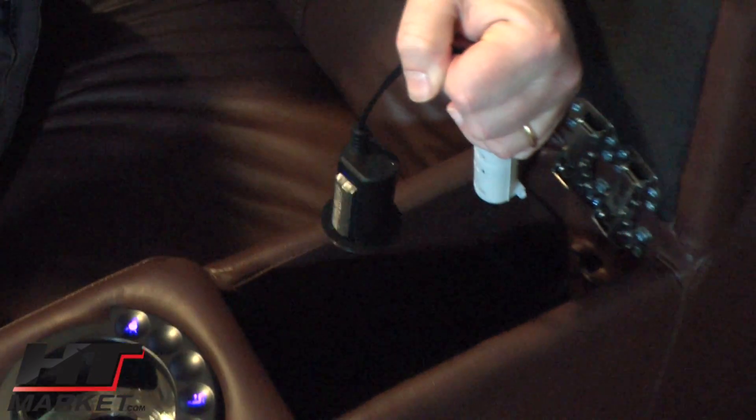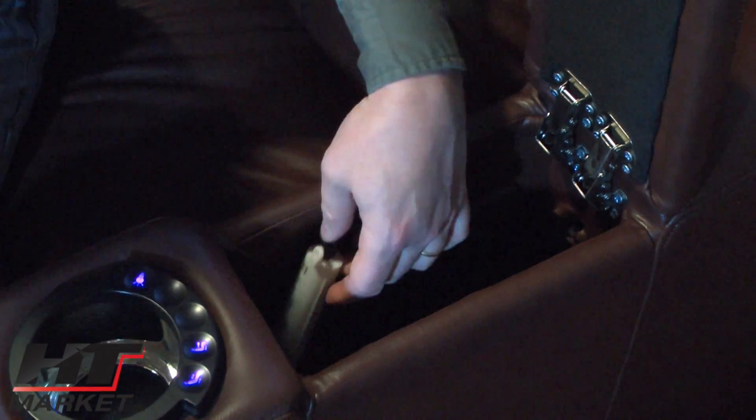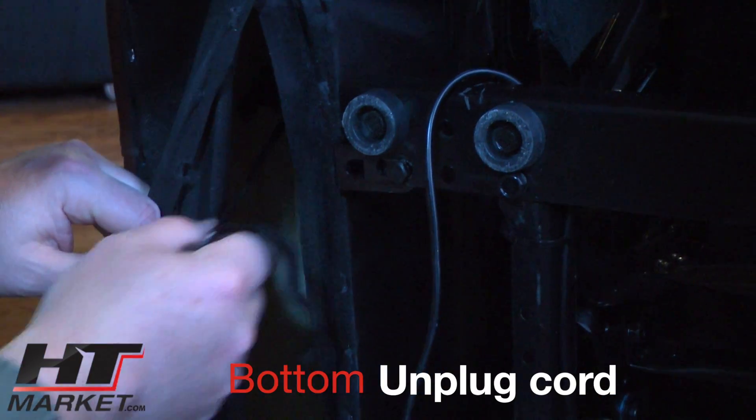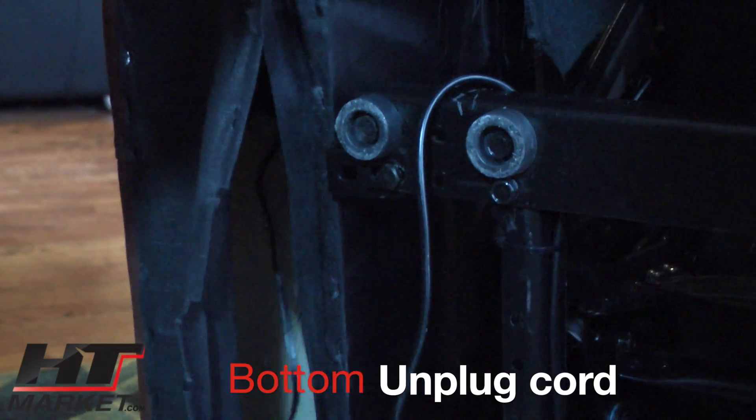In the event one of these fails, we'll send you a replacement part free of charge within the one-year warranty, and it's easy to replace by yourself. I'll show you the bottom of the chair in just a sec. You can feel it's moving — this is your USB connection port.